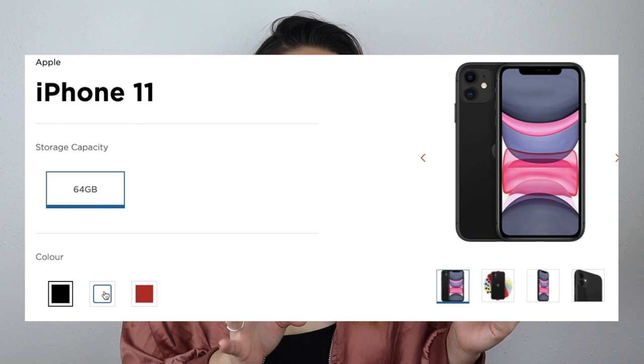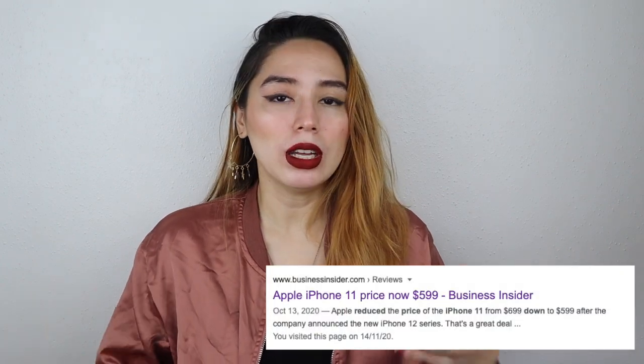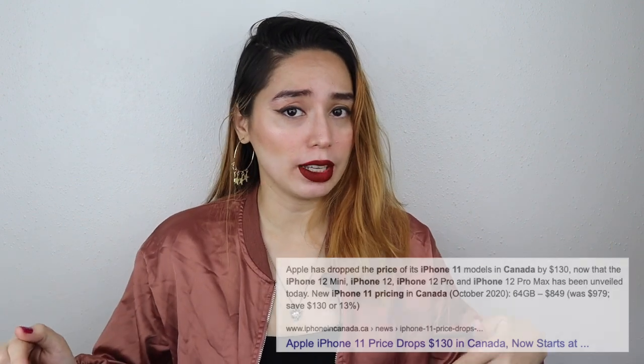I'd love the gold of the 12, but the only available colors were black, white, and Product Red. So the 11 did have a price reduction from $699 USD to $599 USD. In Canadian, that's $979 to $849. That's supposed to be a very attractive promotion for the 11, but just wait.